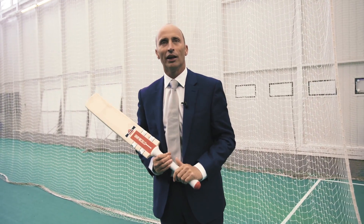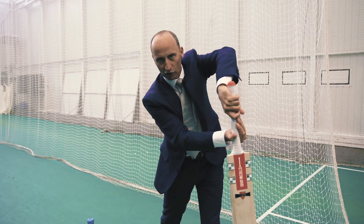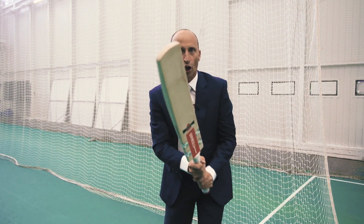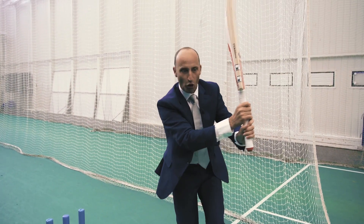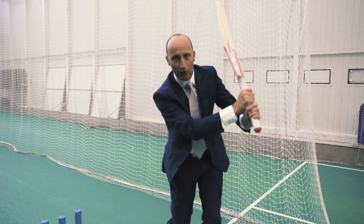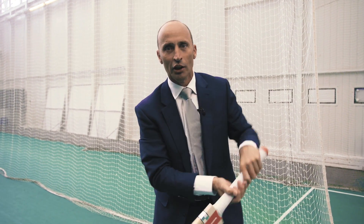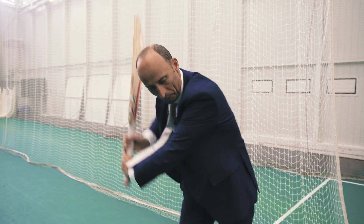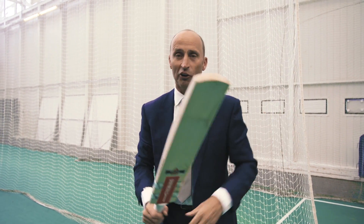If you think about Kohli — when he plays the seamer, he actually plays with firm wrists and doesn't create much bat speed. But when Kohli plays against the spinners, he really generates a lot of wrist and bat speed through the ball. So what we've been able to do is actually quantify that. Against the seamers his bat speed is good, but against the spinners his bat speed is absolutely phenomenal.